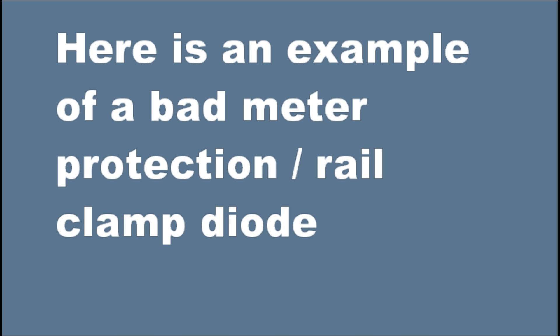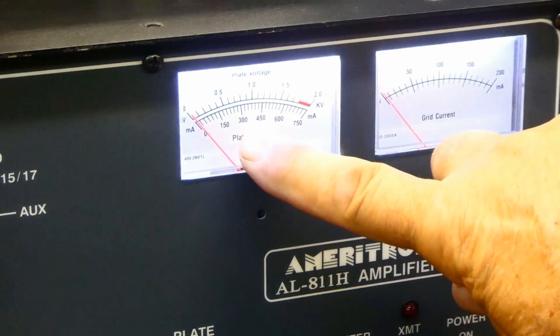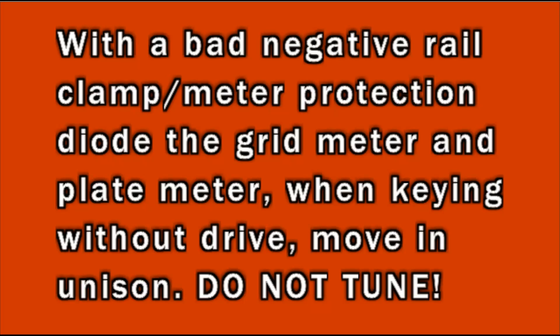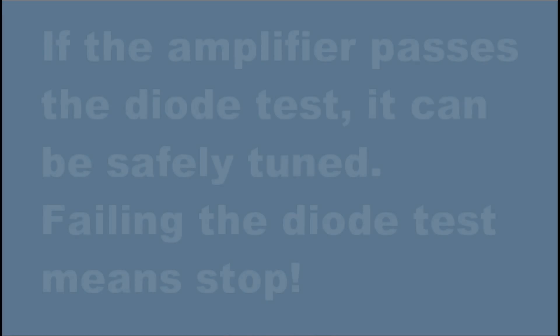Here's an example of a bad rail clamp diode or bad meter protection diode. When I key this amplifier without any drive, notice that the plate current meter and the grid current meter are both moving about the same amount. When you have a bad negative rail clamp meter protection diode, the grid meter and plate meter move in unison when keying without drive. Do not tune or use the amplifier this way — you have to replace this diode because the amplifier is not going to give you the correct plate or grid current.